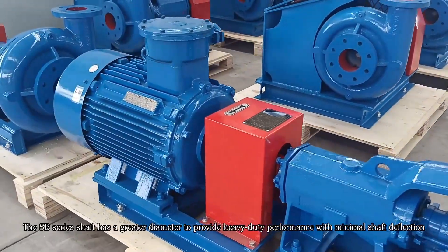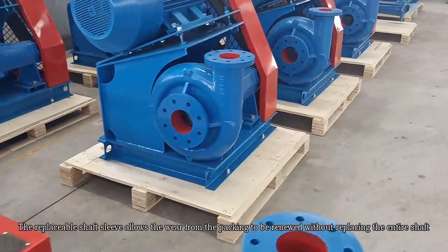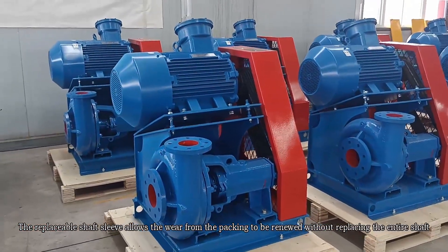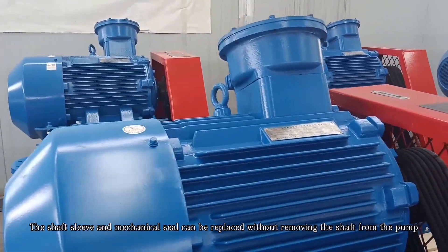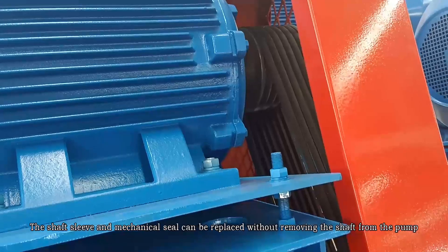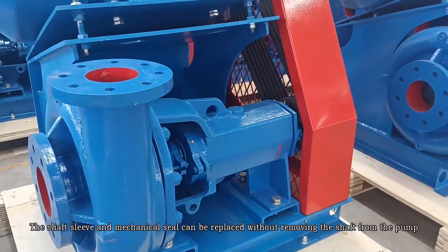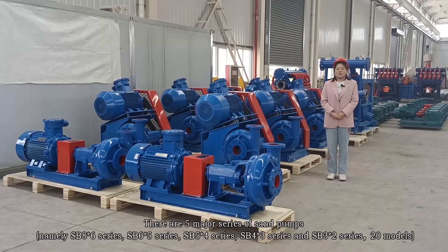The SB series shaft has a greater diameter to provide heavy-duty performance with minimal shaft deflection. The replaceable shaft sleeve allows the wear from the packing to be renewed without replacing the entire shaft. The shaft sleeve and mechanical seal can be replaced without removing the shaft from the pump.